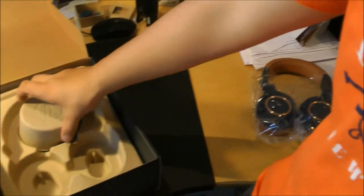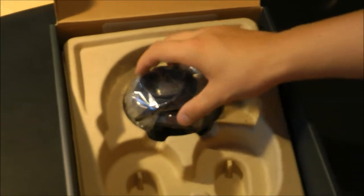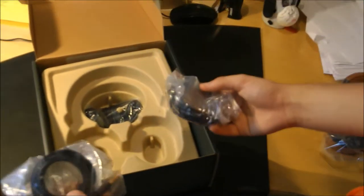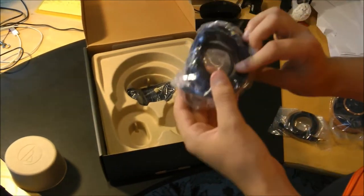Let's see what else we got in the box. If you take off this little cover, you can see all the different kinds of wires that come with the M50Xs. You get your short straight cable, which is like a regular length headphone cable, and you get a long one.